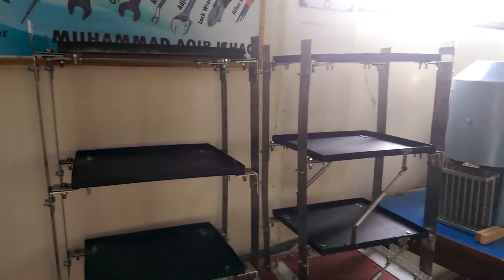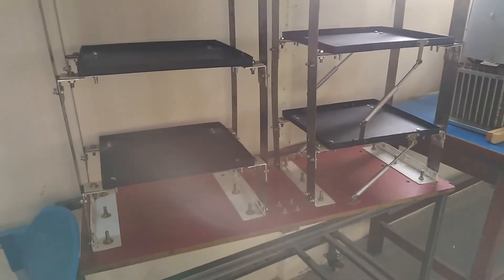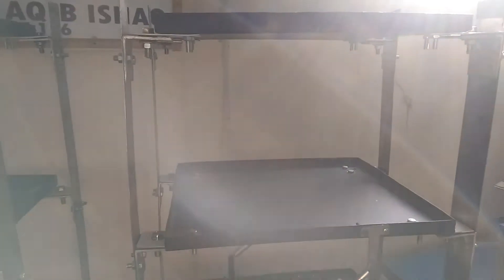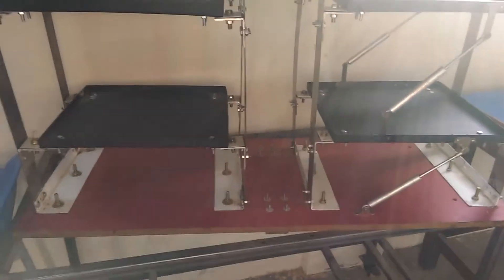Hey guys, a lot of you must have seen this model of an earthquake damper system. It was posted on YouTube by a company in Canada, and I have been able to make this one.